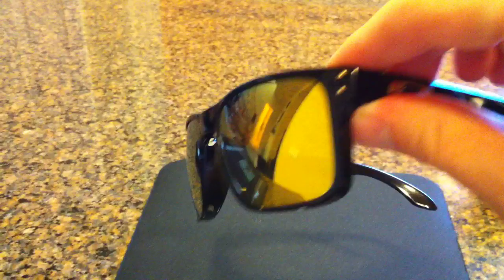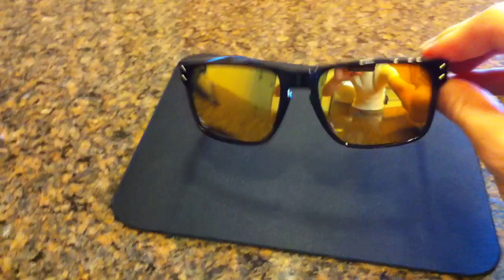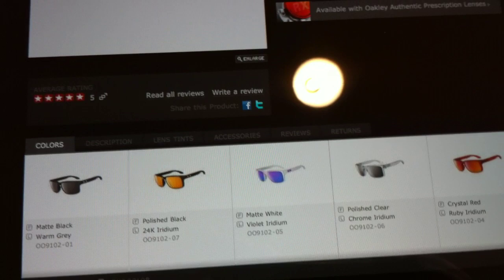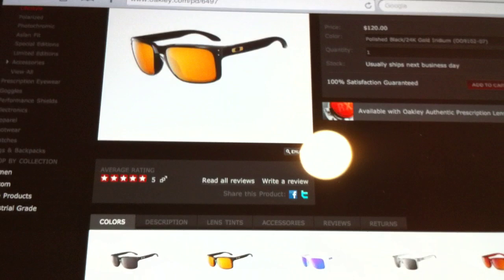They are available on Oakley's website right now. I actually picked up these at Sunglass Hut — they just released them last week. They do come in multiple colors: black, a white frame with blue lenses, clear frame, and a ruby frame. They also feature polarized ones that retail for about $160, while these are going for $120.